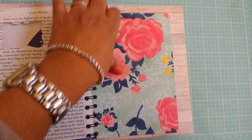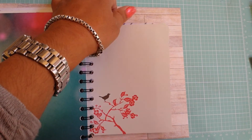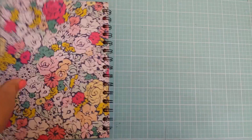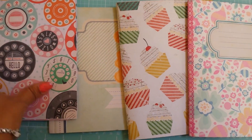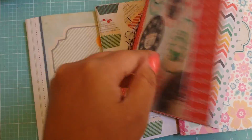My journals admittedly are very simple — but that's kind of my style; I don't like super, super decorated things. These are a few other ones that I made recently — they're bound differently because this was before I got the cinch machine. These are bound just with twine and I put some holes in it.